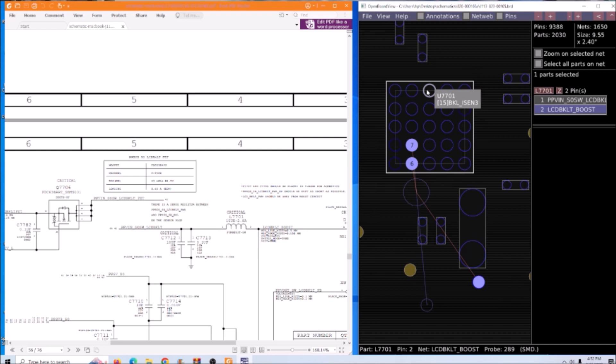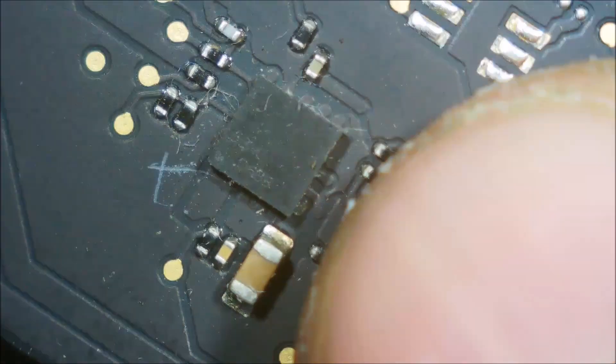Let's look at the other side of the board. This is the IC - the backlight IC. It's connected to the coil and diode. So we just have to try replacing this IC first.